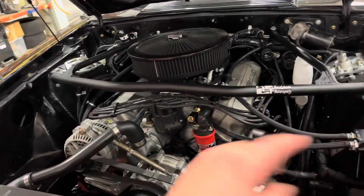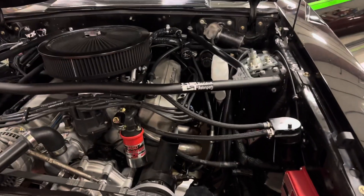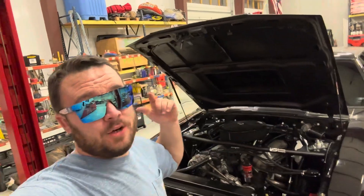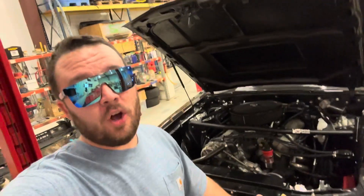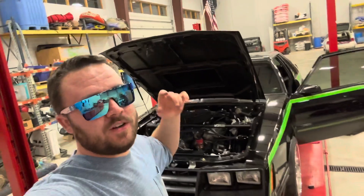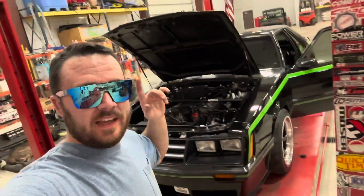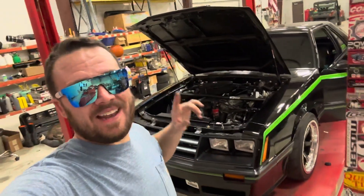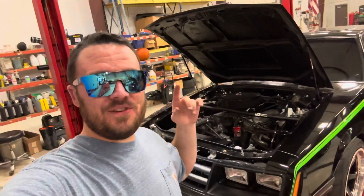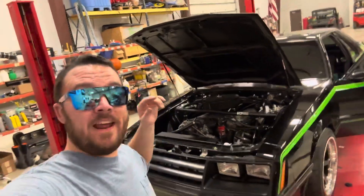If you guys have any comments, questions, or concerns about this kit, drop a comment below and I will try my best to help you out. Please consider hitting that like and subscribe button — at the recording of this video we are at 7,100 subscribers, almost 75% of the way to 10,000. Big shout out to Maximum Motorsports for helping me out and answering my questions. We are heading into winter and I did order something big coming for this 347 — stay tuned. I upload every Sunday at noon Central Standard Time. Take care guys and have a fantastic day.